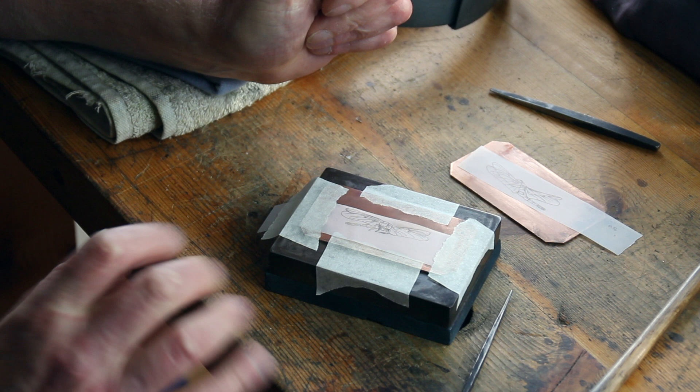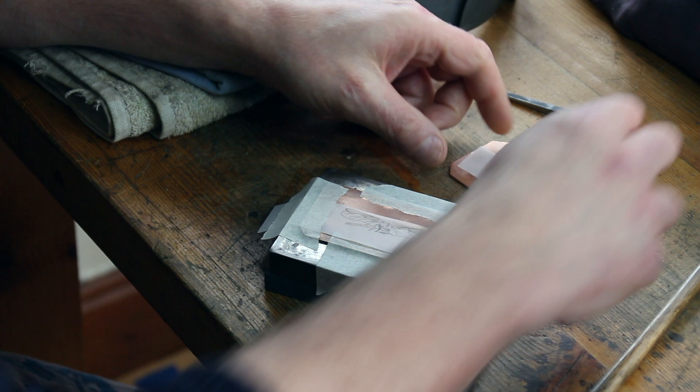This is the start of the process I'll be following to make a pair of dragonfly Menuki. I've drawn the designs — I generally do the designs much bigger.